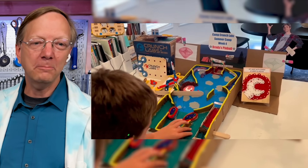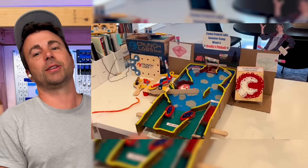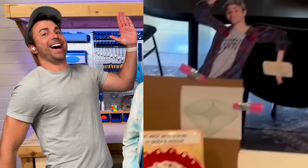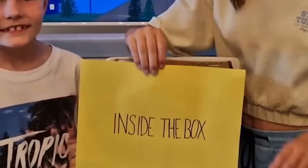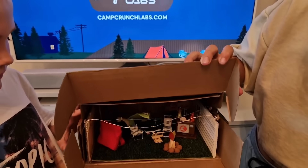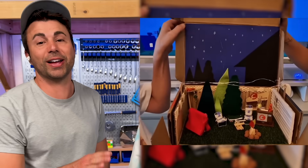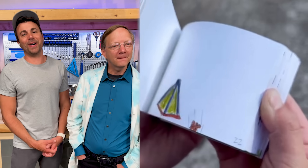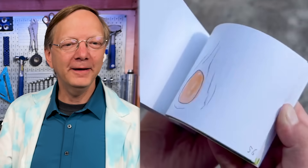Oh look at this — you got a pinball game. The creativity here, look at that. Inside the box. Is it a diorama? I love dioramas — true story, I love dioramas. Flip books — our first flip book! Oh, glitter ball turning down into space. That's amazing.